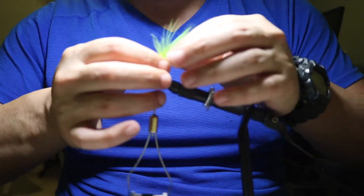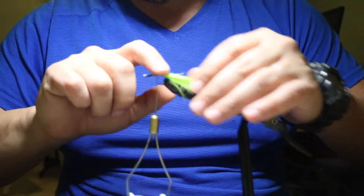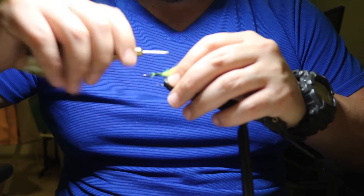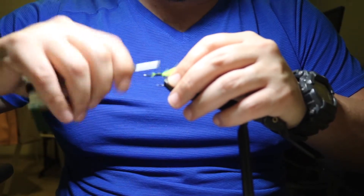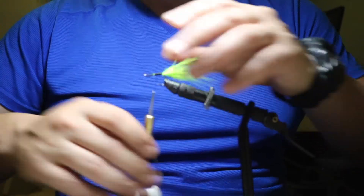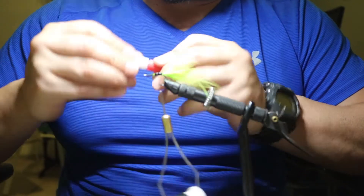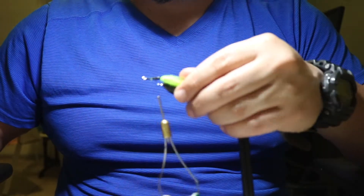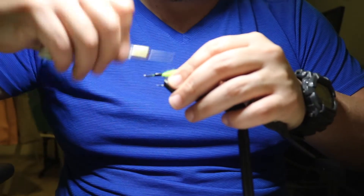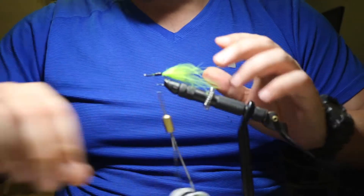I took the marabou, fairly sparse, and I tie it on the back of the shank of the hook. Just get a few wraps in there — you don't have to go all crazy while you're tying. Then next, put a dab of glue right there. We're going to tie over that glue. This is just to hold the marabou in place, and when you put down the foam, it gives it more of a cement.